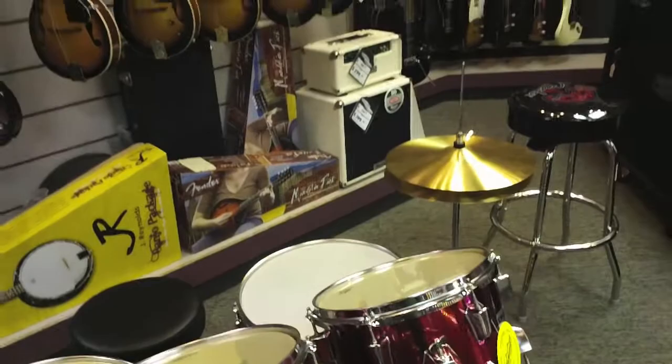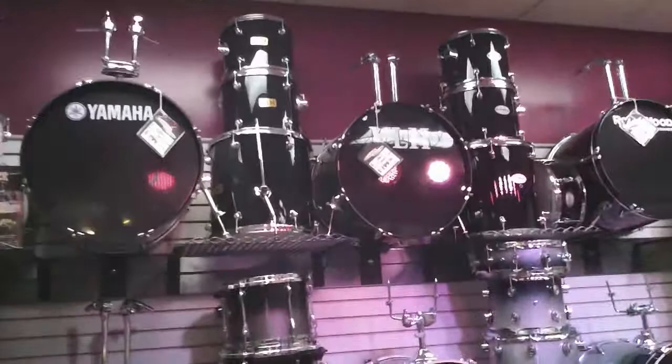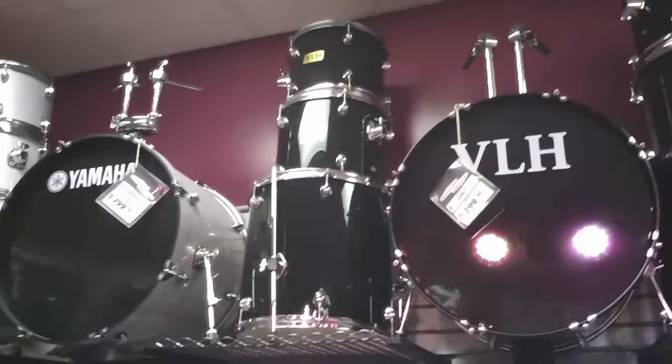I know what you're thinking — $349, and you've got three kids. Well, we've got that taken care of too. For under $300, you can get into a great kit. Coming with everything you need for $299 is the VLH kit — a five-piece drum set in black. About as rock and roll as it gets.